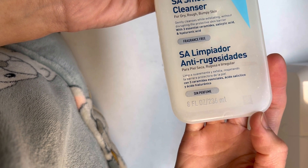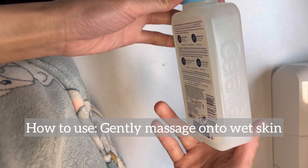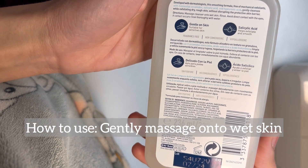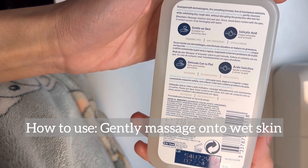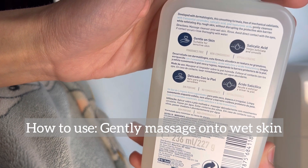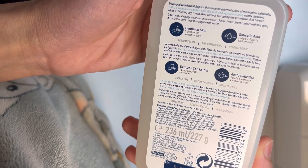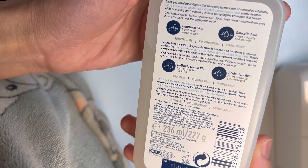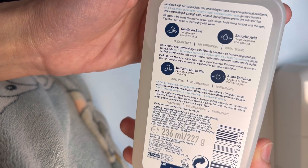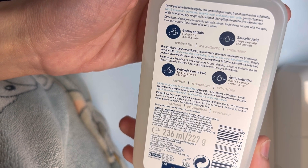The packaging is plastic and comes with a pump, making it very easy to use. To use it, gently massage onto wet skin. Some people leave it for about one minute, but I cannot leave it on for more than 20 seconds because it damaged my skin barrier when I left it on longer.